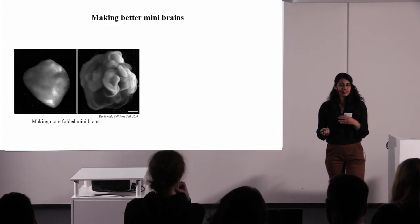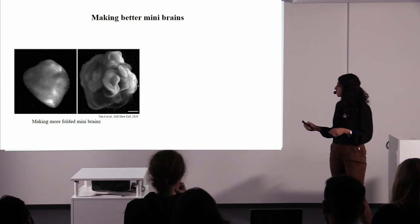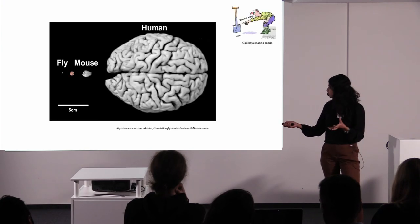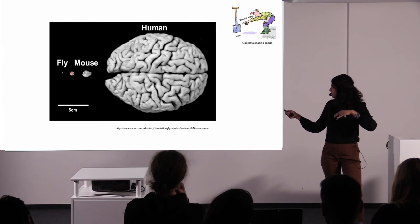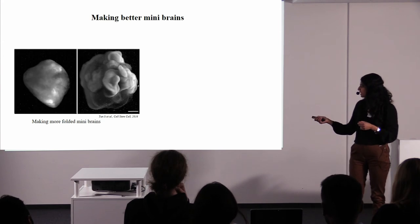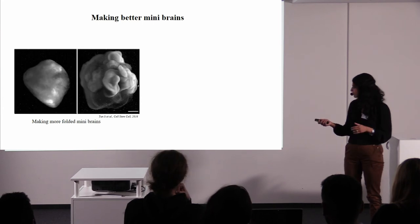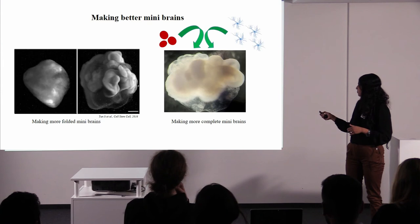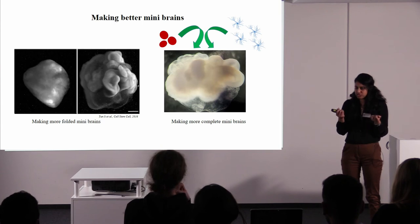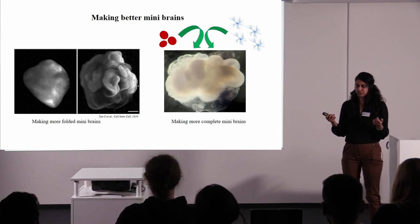But we can make it better. This technology is really in its infancy — it has just been born. One of the things already being done: if you look at the structure of a human brain, you see all these folds — a very peculiar structure. You don't see that in the mini brain organoids. So people are now doing a lot of experiments to make this a more folded structure, which is more authentic. They are also trying to put in other cell types — like glial cells, the cells that keep the neurons together which also have many functions — and blood cells. They're really trying to make it more complete in terms of brain tissue.